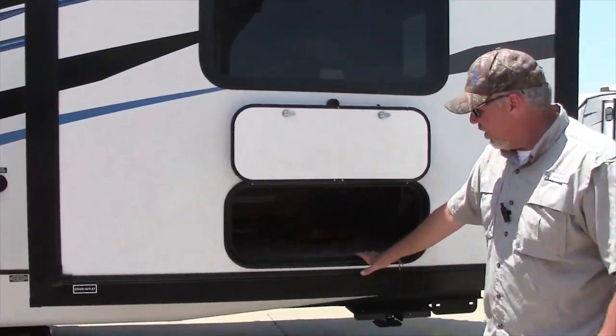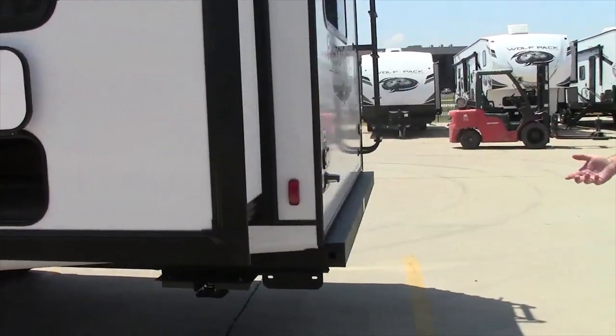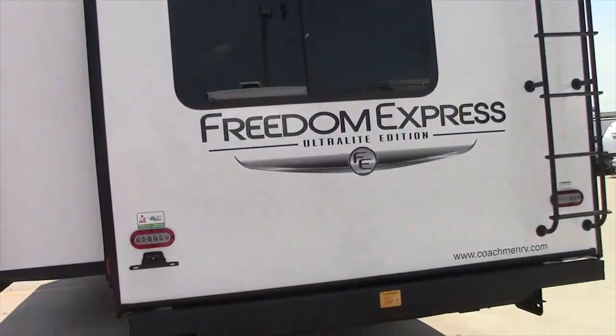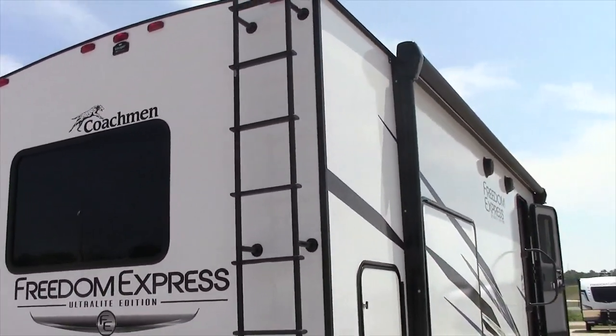Huge storage under the bed. This particular unit also comes with a fold-up table that goes outside — it's a two-by-four table. This unit has power stabilizer jacks, front and rear. It has the Voyager backup camera system prep. There's a ladder, which makes it a full walk-on roof.